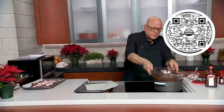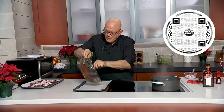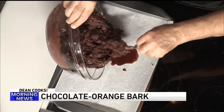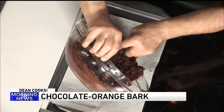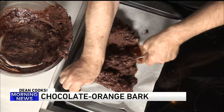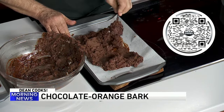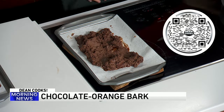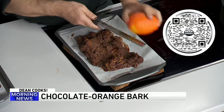Then this orange mixture — we're going to do something similar here. This is going to go into the pan and we're going to spread this out. This one's a little thicker. Take your time and spread this out. Once this ultimately does spread out, I'm going to take an orange and zest it on top of the chocolate. Let me get rid of this — this is not setting the way that it's supposed to.